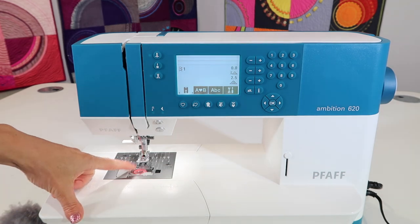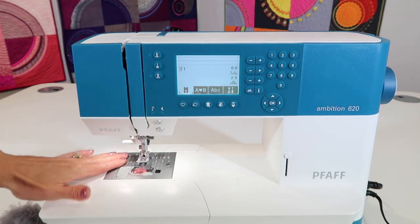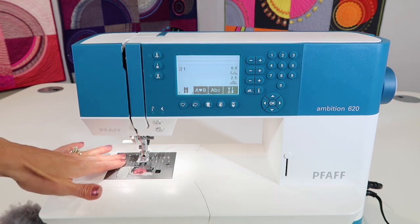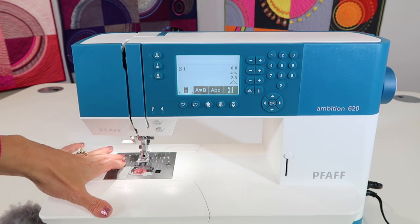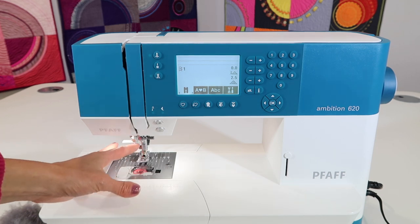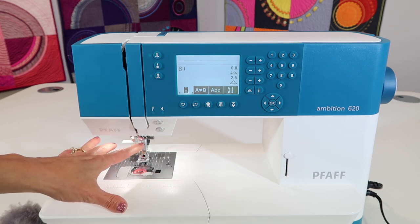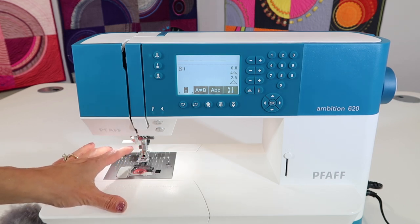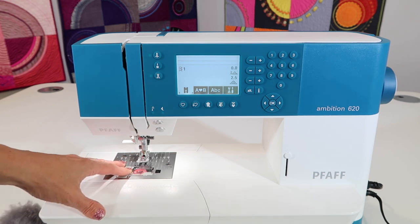I always say to my students: every two to five bobbins, you're going to find that underneath this throat plate there's a lot of lint. Fabrics are linty, especially if you start working on fleeces or flannels, and even some thread is linty. If you're noticing a lot of lint at the top of your needle area, that can just be the thread you're using — maybe a better quality thread could be a better choice.